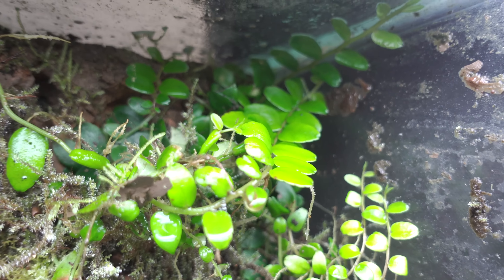Next we have the Selaginella Gold Tips. It's a really cool plant — it looks a lot like moss, and I don't have too much of it. I have some in the 180-gallon and also some in my Green Sipaliwini weenie tank. It's not actual moss, but it can be used like moss.